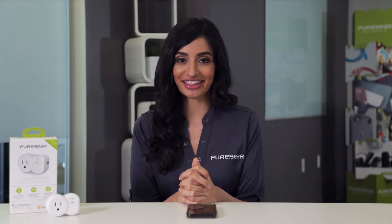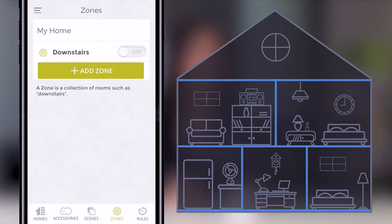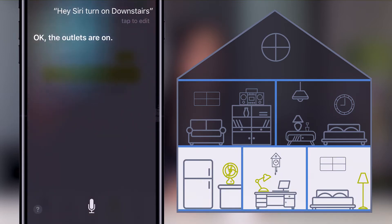For hands-free operation, you can use Hey Siri. Simply say Hey Siri and speak the command, for example: Hey Siri, turn on downstairs, and Siri will respond confirming the action.